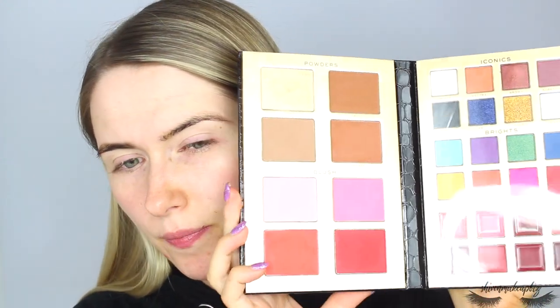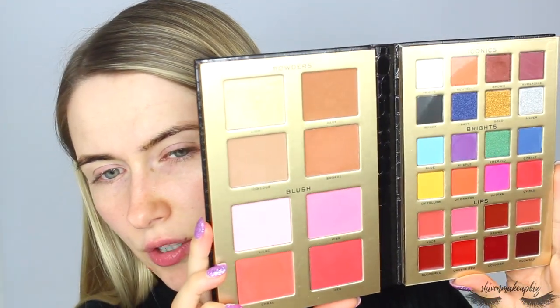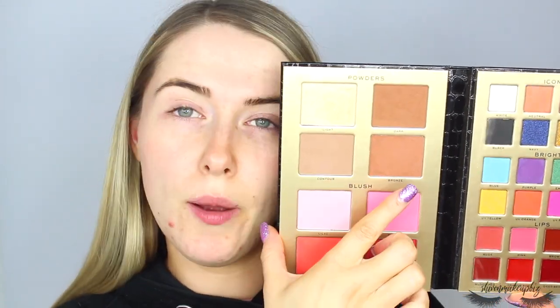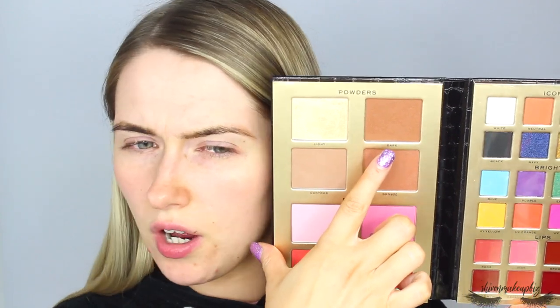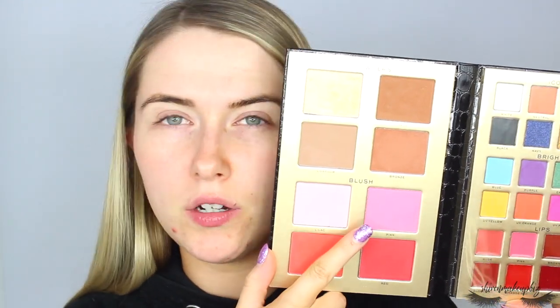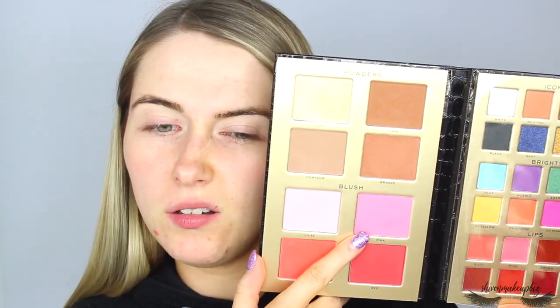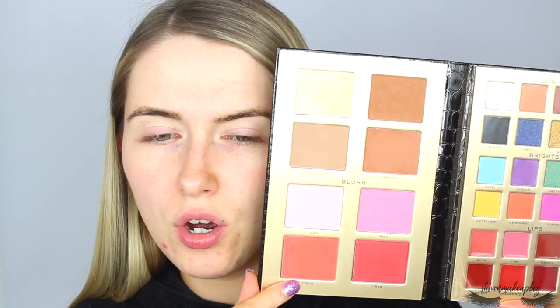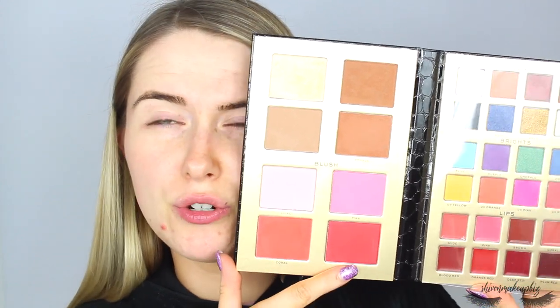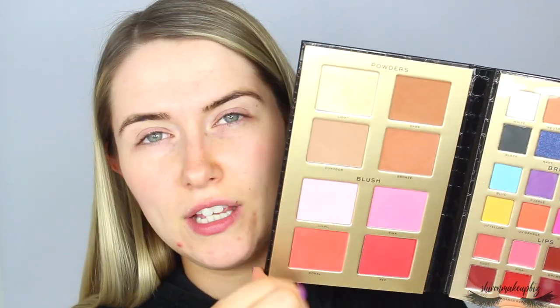This is the Revolution Pro Ultimate Artist Palette. What you get in the palette: four face powders — a contour, a bronzer, and a dark shade, plus a highlighter. You also get four blushes: a baby pink, a normal pink, a very bright coral shade, and a red shade, which you could also use as eyeshadows if you wanted.